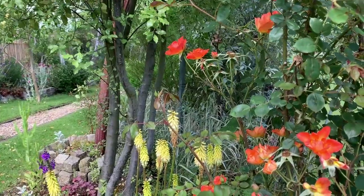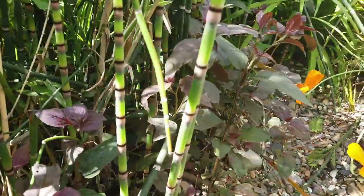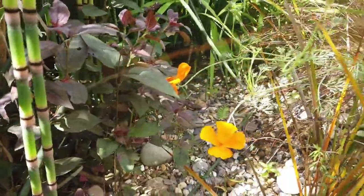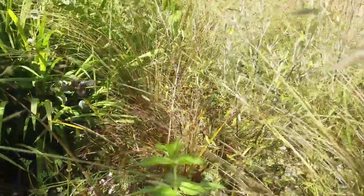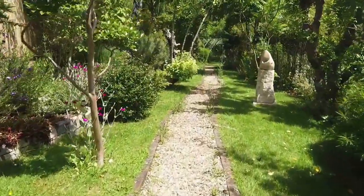This garden was a labor of love which has taken me 20 years, and it's taken a lot of material, a lot of sweat, blood and tears, in order to give these plants what they require to thrive.